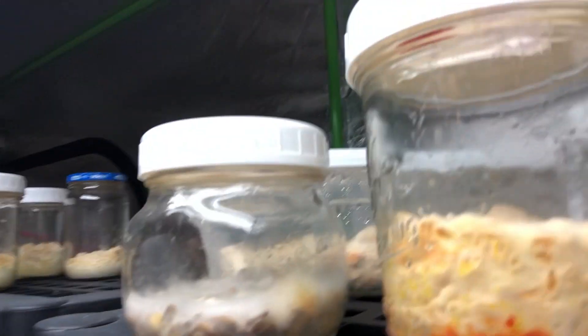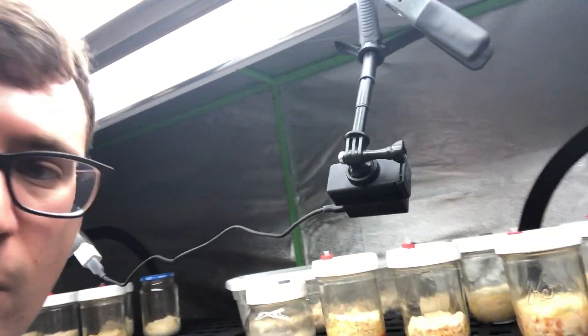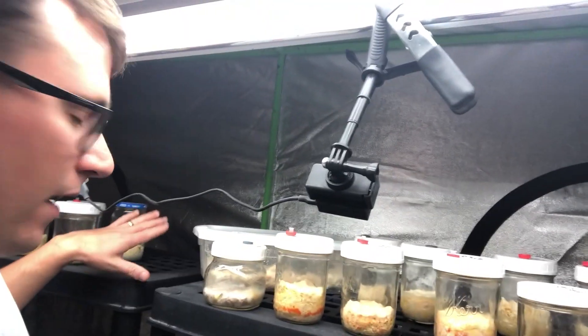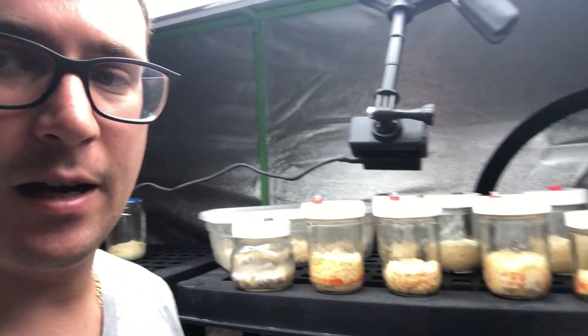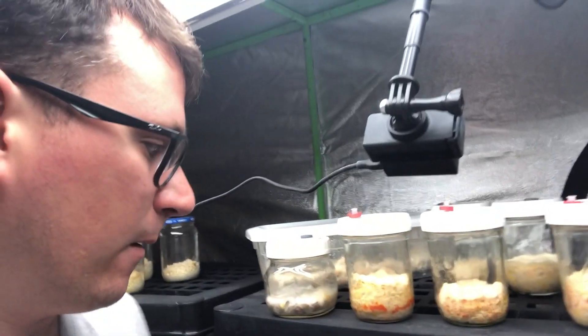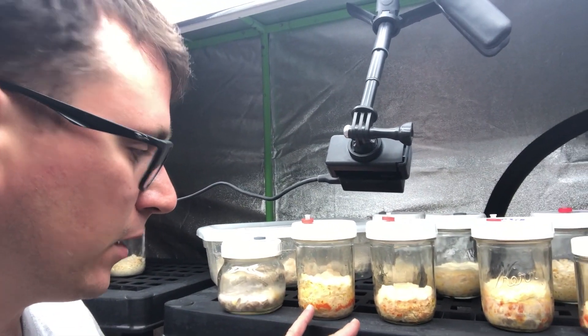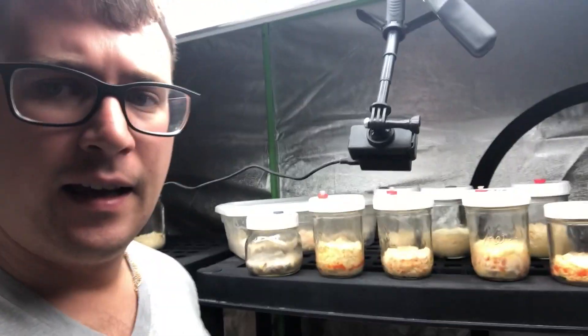We've got one of our first trays that's fully colonized and just starting to pin — not sure if you can see that through all the condensation, but one out of five of our trays had colonized; the others had some contamination problems. You can see we've got an array of our phenotypes, two really promising jars from the same phenotype, and then two more different phenotypes.